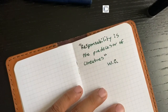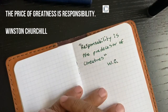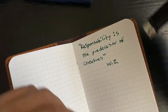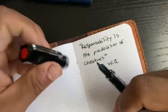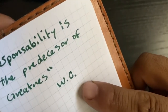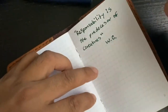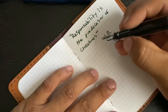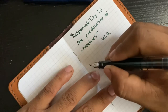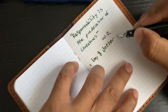Responsibility is the predecessor of greatness — Winston Churchill. I might have spelled predecessor wrong, and this might be the wrong quote too, but I'm not reading it off Google. It's just a quote I like from Winston Churchill. As you can see, even though this is cheap paper, it didn't really bleed through too much. There will be some ghosting, but I don't use both sides of the paper anyway. If you want to write on both sides, just get different paper.